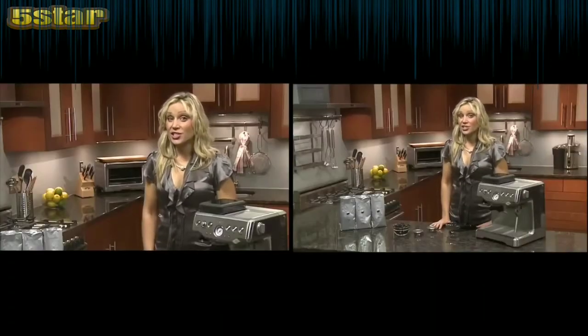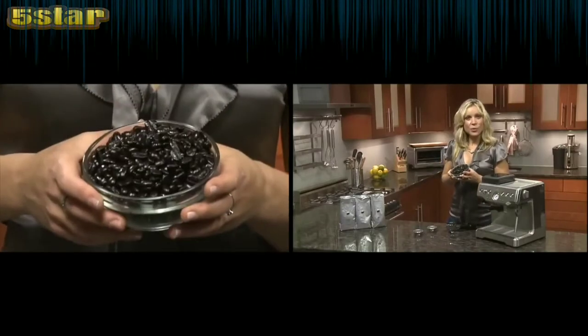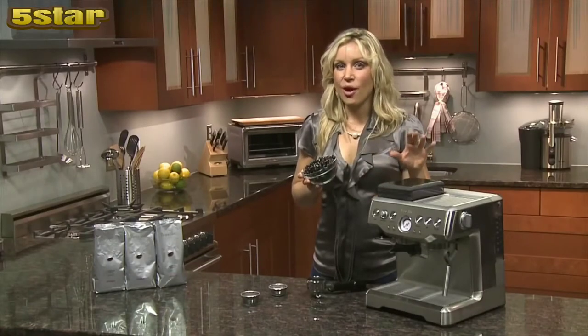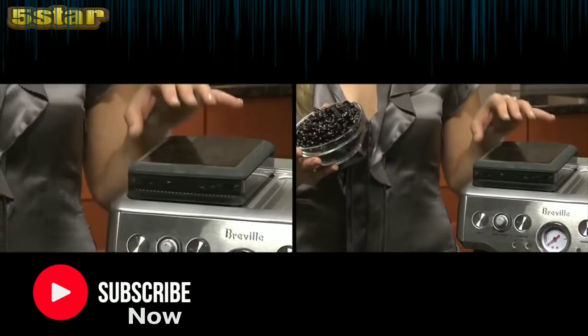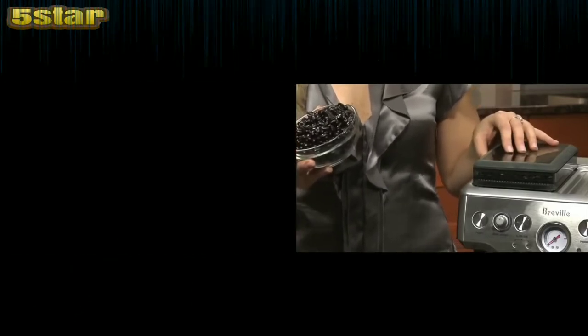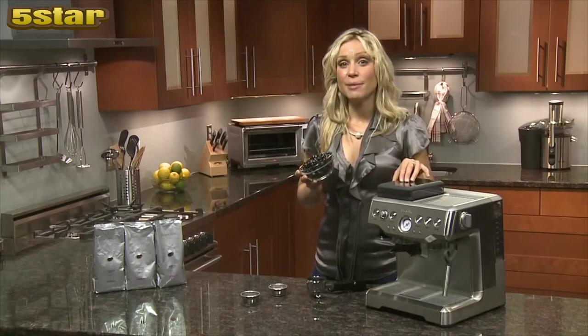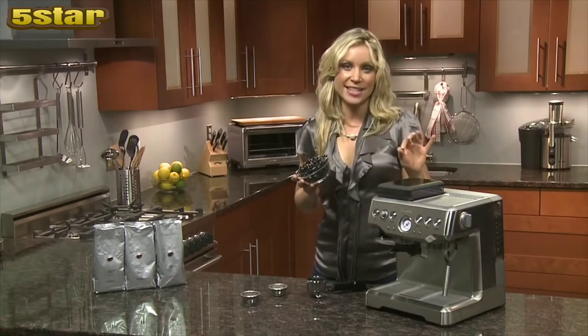The trick to achieving luscious crema is with freshly ground beans. Ideally you want to extract your espresso within two minutes of grinding the beans. This is made even easier with the onboard conical burr grinder and dosing system, both integrated into the design. Because it doesn't use a blade grinder, there's minimal heat transferred to the beans so they retain their flavor, which means a better all-round tasting espresso.